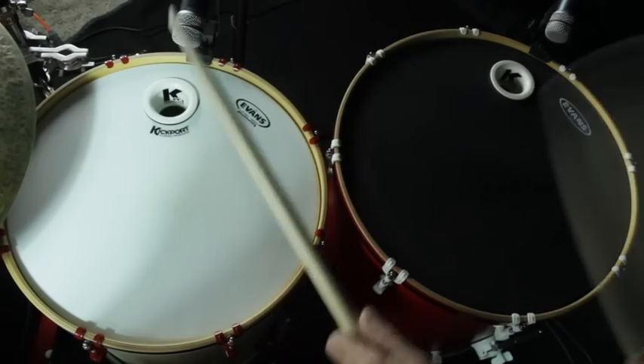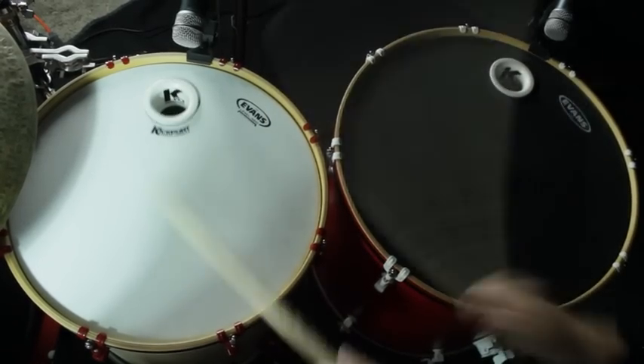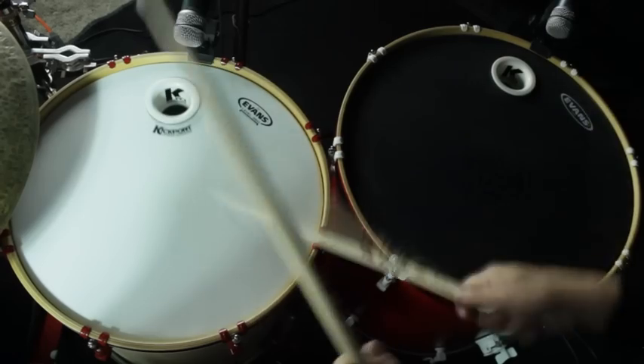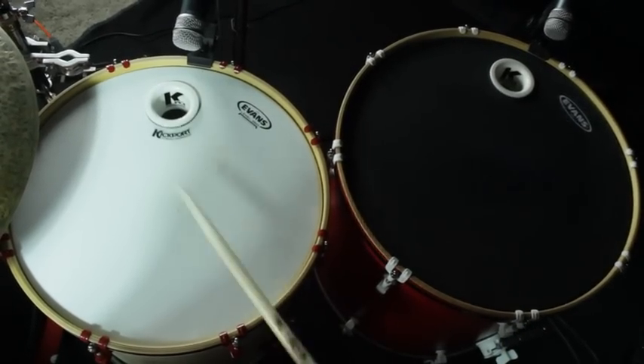While increasing the low-end potential of your floor toms, you will also experience increased feel, response, attack, and playability, while enhancing your drums' natural tone, dynamics, resonance, and clarity.